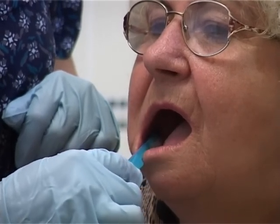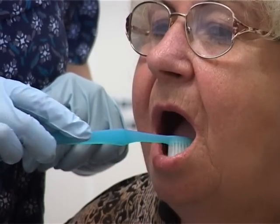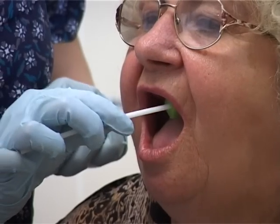Once the dentures are out, clean the mouth with a soft toothbrush, or if the gums are very sensitive, use an oral swab.